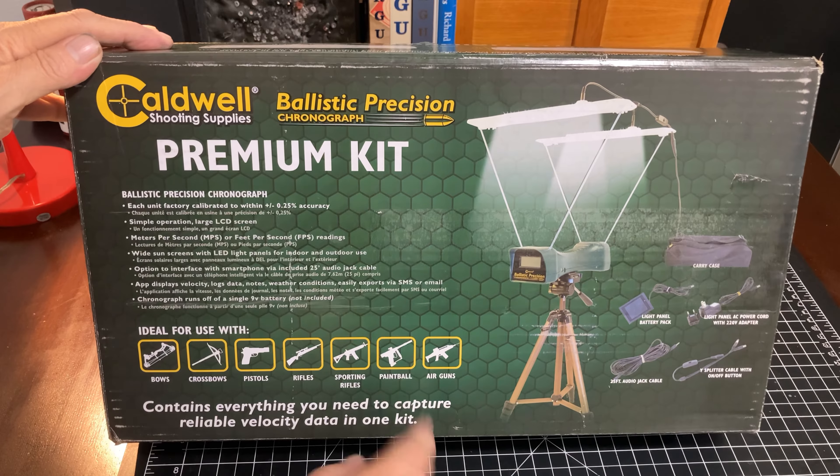I will go ahead and take a look at her and set it up for us. That is a real quick unboxing, and we'll take a real quick look here in a minute at the Caldwell Ballistic Precision Chronograph — their premium kit. We'll look it up and see how she works.